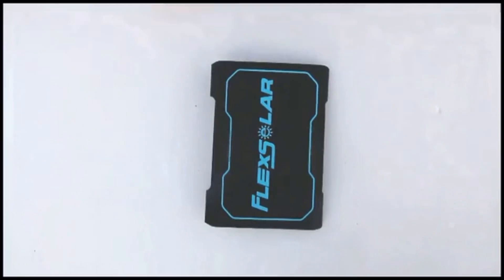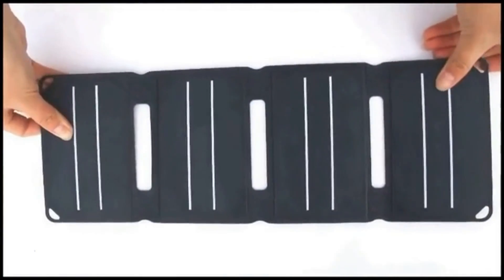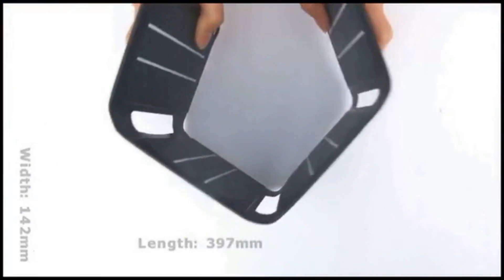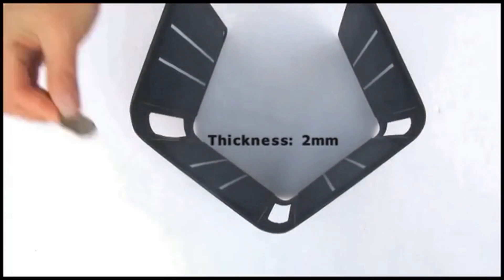Pocket Power features its pocket size which makes it easy to carry. When you unfold it, it's 397 x 142 mm. Thickness is only 2 mm, even thinner than a coin.